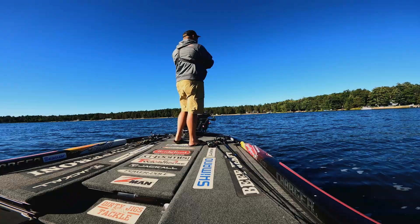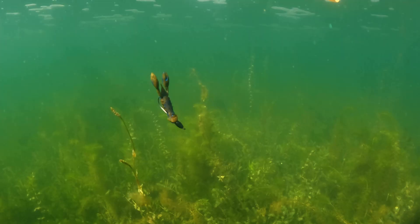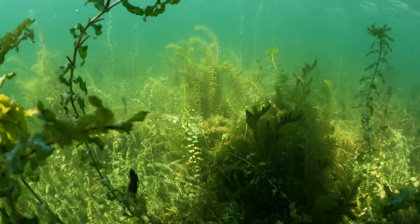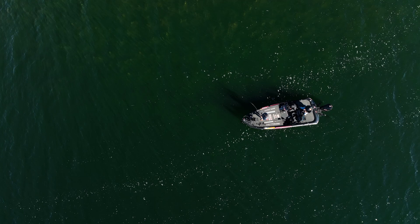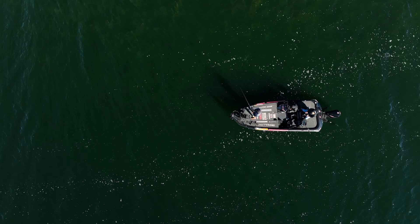When I'm fishing the grass like this, it's pretty simple — I'm letting the bait fall down in the grass so it goes down to the bottom, or it's gonna stop on grass wherever it happens to land. I'll just take and pop it out of the grass so it comes up over that grass and then falls again, just like a craw shooting out of there. You're getting some of those fish to react to it, but bringing that bait up over the top of the grass also draws a lot of attention from the fish.